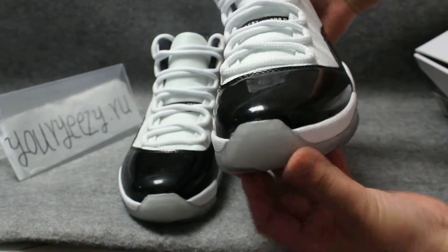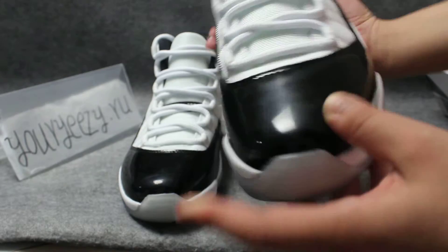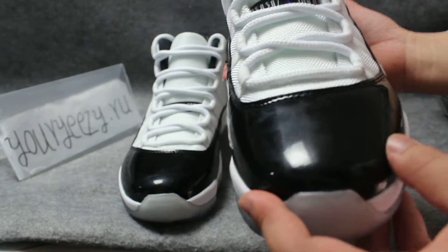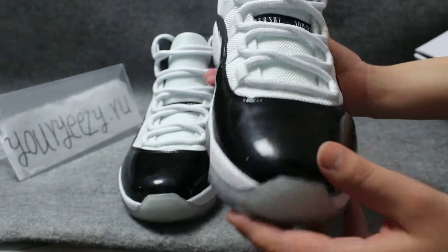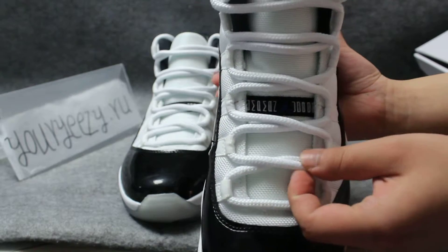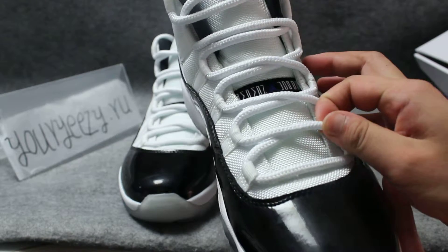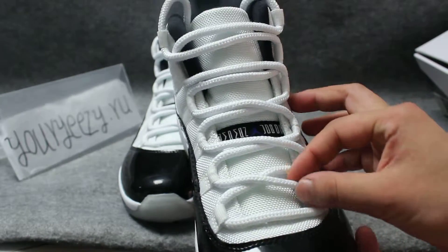Look at the vamp — the vamp is black. You can see it, it's very smooth. I think when the light hits it, it's very shiny. Look at the shoes — the sole is round and white, you can see it.